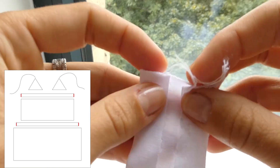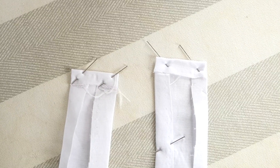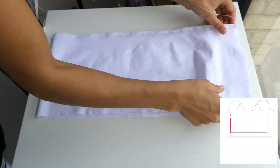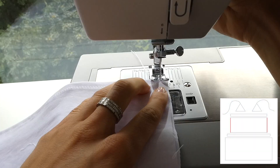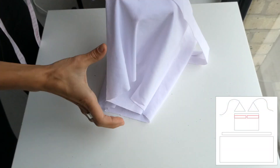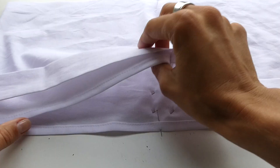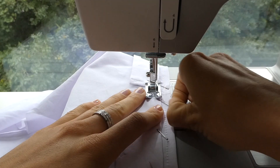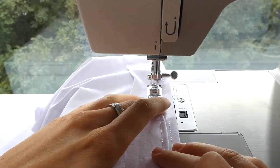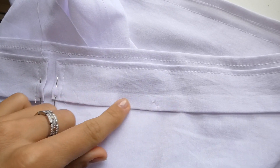We're now going to fold over the other side of those long pieces and iron those as well. Now placing right sides together, we're going to attach the 2 edges of the 1st tier. With the top of the tier hemmed and the channel piece ready to be sewn on, we can pin it and sew it across. The placement of the channel piece is up to you — I did it about 1.5cm down from the hem. You're going to sew the top and the bottom of the channel piece.